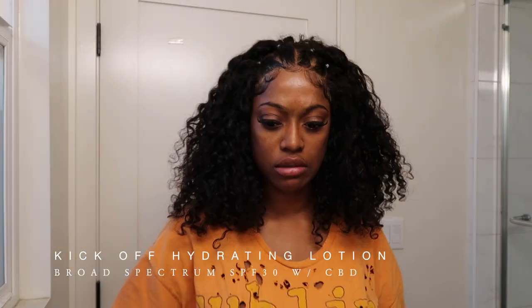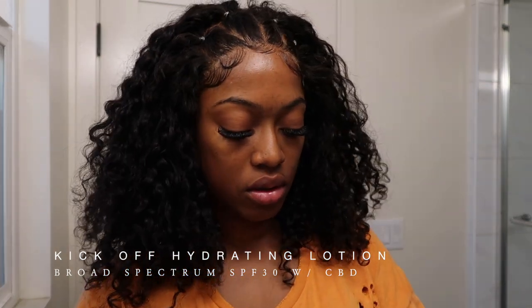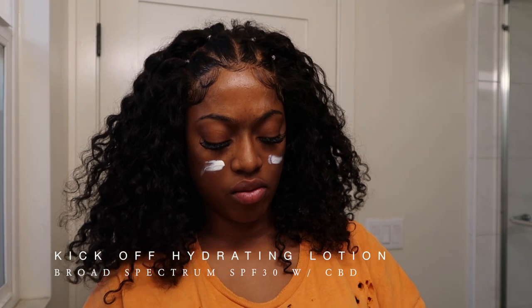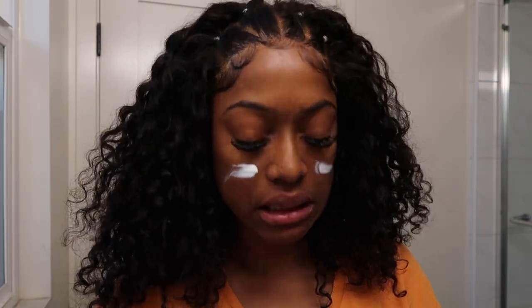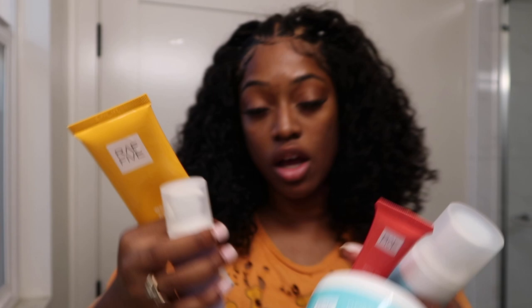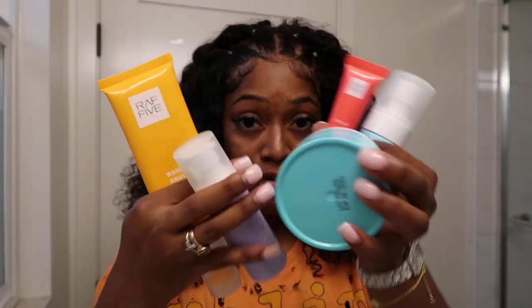We're using the hydrating sunscreen lotion. I'm just going to put a little bit of that because I'm not really going out anymore. Did you know that the sun is out even when it's cloudy? That's when you need the most sunscreen. Crazy! I got that all in and we are ready to go. So that's five steps — this is really all you need for a unique facial skincare routine. Five products.